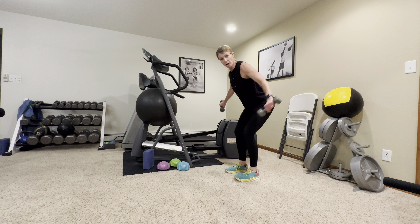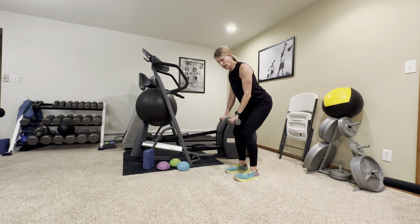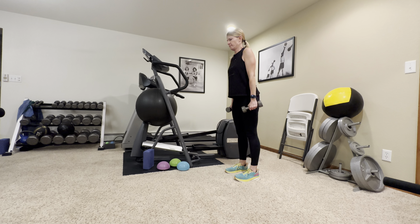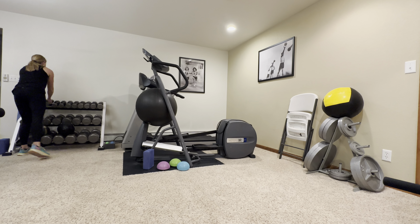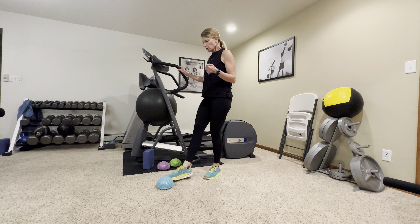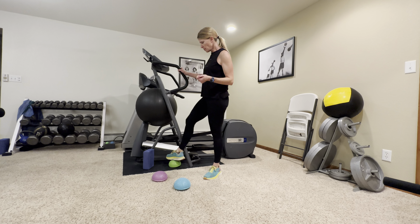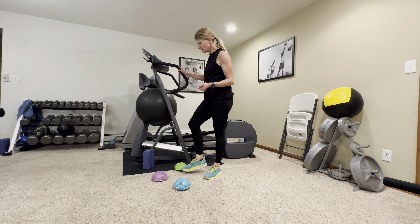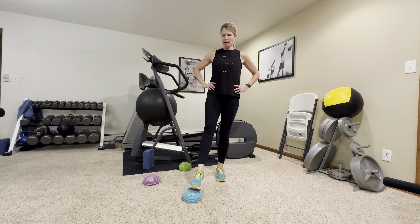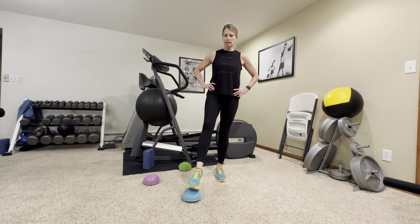Now grab your lightweight dumbbells — we're going to do rear deltoids. Your shoulder has three heads, and the back part doesn't get worked as often, so we want to keep those muscles strong around the joint. Shoulders down, bend over slightly, and lift with your pinkies towards the ceiling. This is not a full reverse fly — your pinkies point toward the ceiling. Keep your tummy tight and back straight. Complete ten reps.